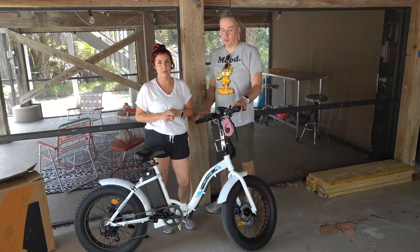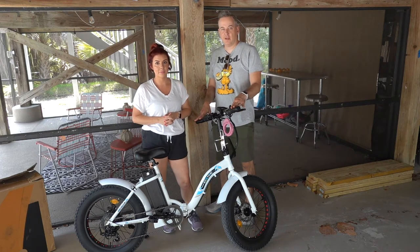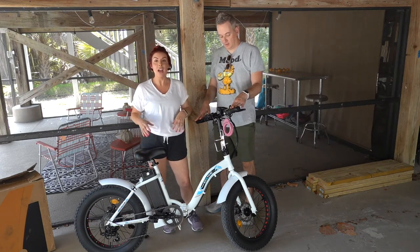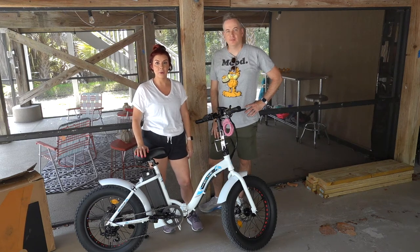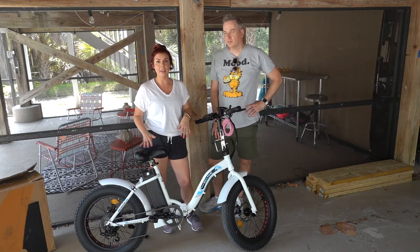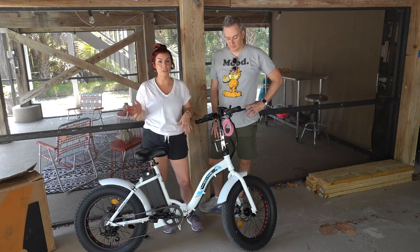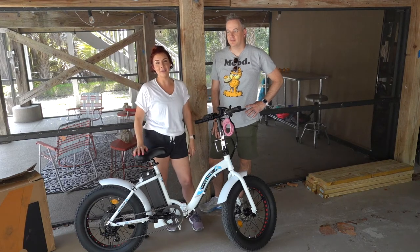One thing to point out: these bikes go really fast. I don't think we've had it up as fast as it'll go — according to Ecotrick, it'll go about 20 miles an hour. So if you have kids riding these, make sure they have a helmet on, and probably knee pads too — wrap them in bubble wrap because they can go fast. I'd practice in a neighborhood or park where there aren't a lot of cars. Always obey traffic laws, and we always wear helmets, especially when going on the street.